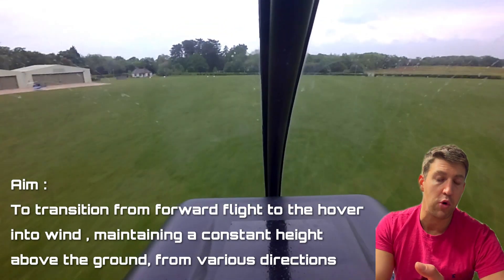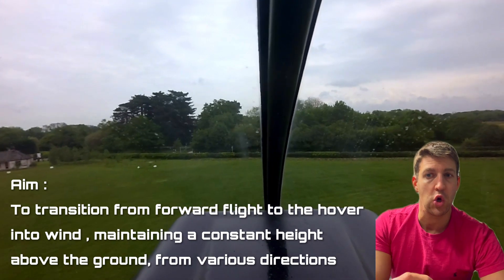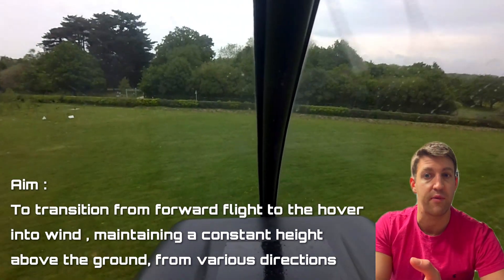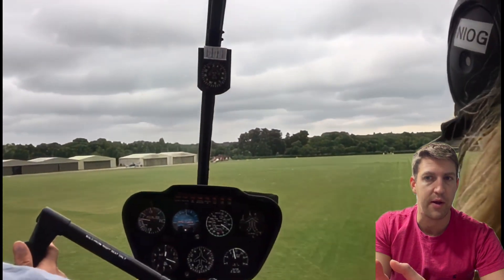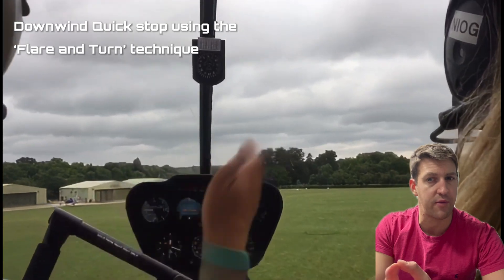Footage from on board an R-44 helicopter is mixed with simulated footage. The manoeuvre can be done into wind, or using a slightly different method downwind, with two different variations depending on whether you have a nice wide area or a narrow area available. Here's a Quick Stop performed at Denham Airfield during a training flight.